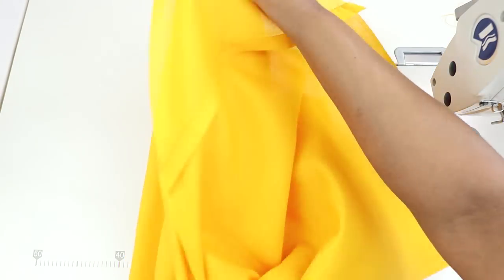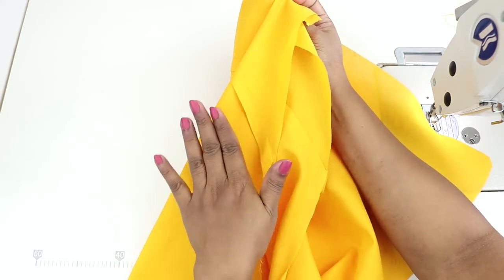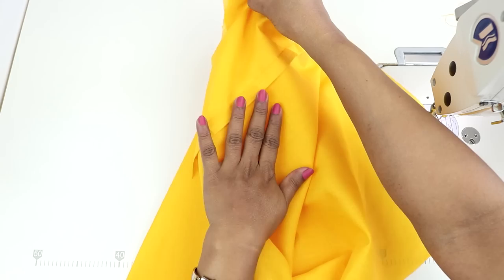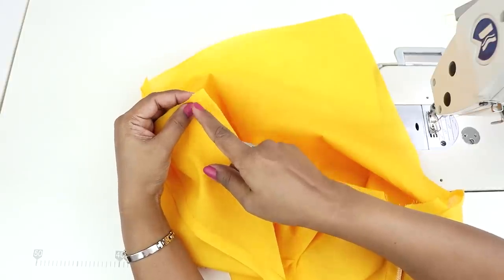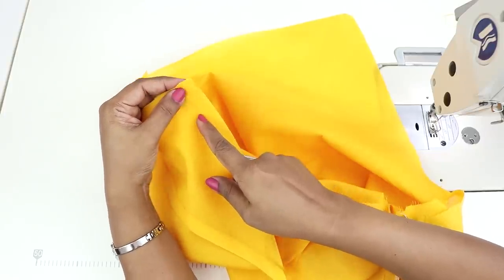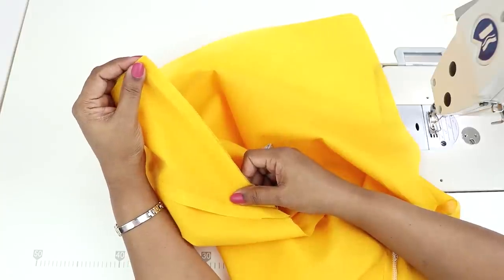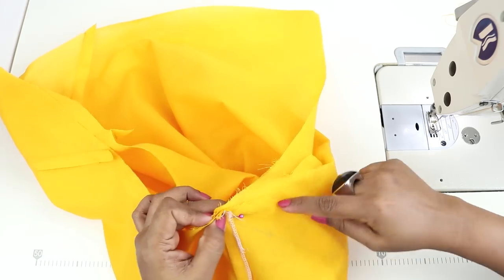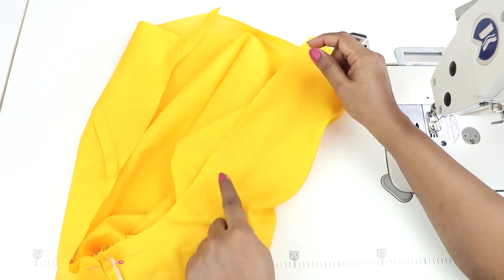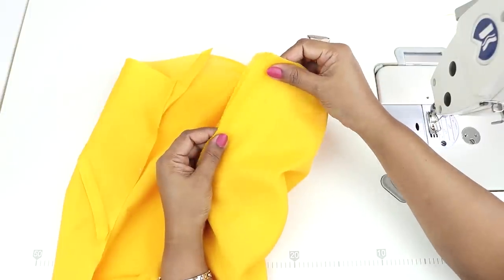Align the crotch of both the legs together. Now if you see, the right sides are facing each other — on top we have the wrong side of one leg and inside we have the wrong side of the other leg. Align the edges together and sew at half an inch. Lock and stitch at half an inch from the edge, because that's the seam allowance we had given. If you had given three-fourth inch seam allowance, then you would be stitching at three-fourth inch. Stitch all the way. After you reach here, continue to the other side. Sew all the way and stop sewing four inches from the edge on the other side — that will be our front.